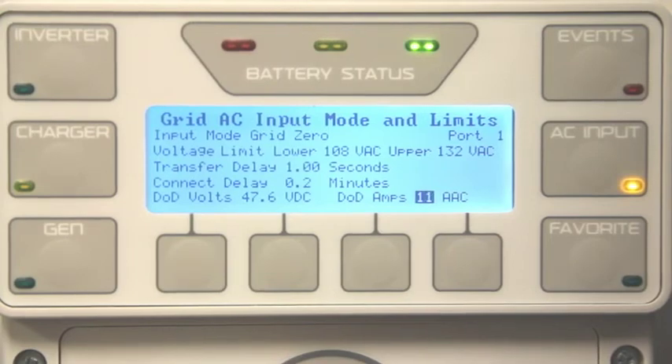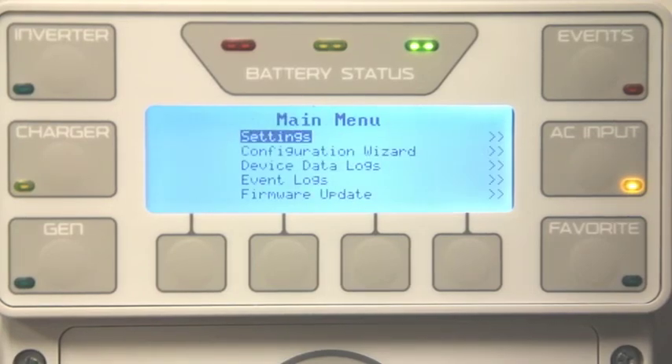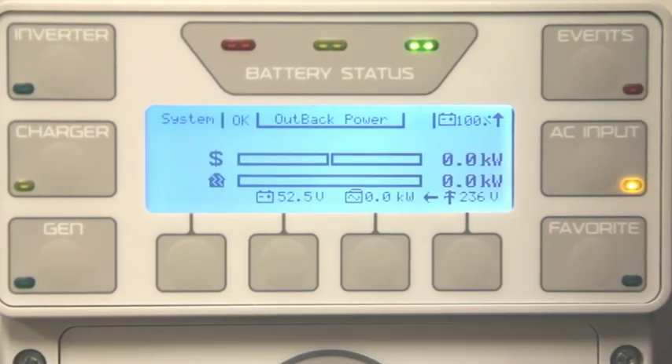Next you have the DoD Amps — this is your discharge rate from your battery. Factory default is set at 5, but you can adjust it from 1 to 30 amps AC. Once you are done, press top twice to go back to the home screen.